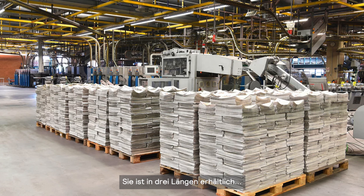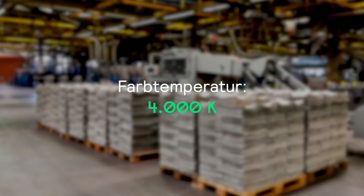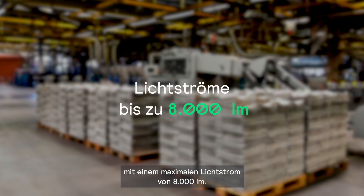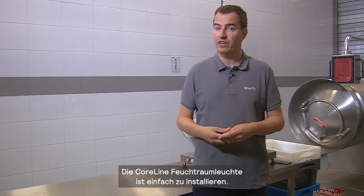The CoreLine Waterproof comes in three lengths and two color temperatures, providing a maximum luminous flux of 8,000 lumens. CoreLine Waterproof is designed for an easy and fast installation.